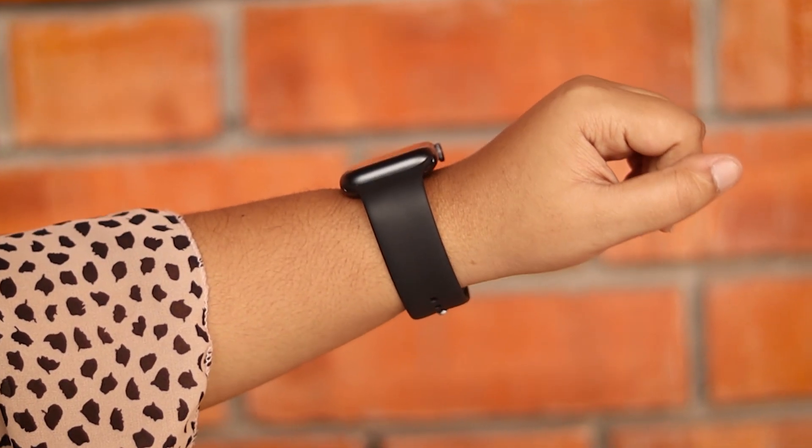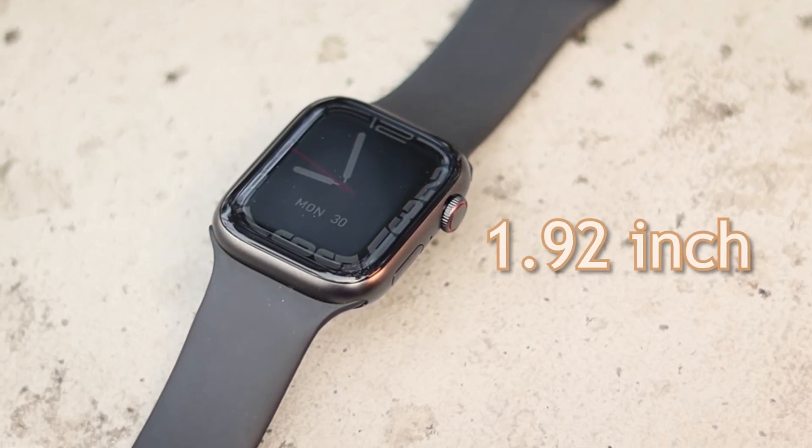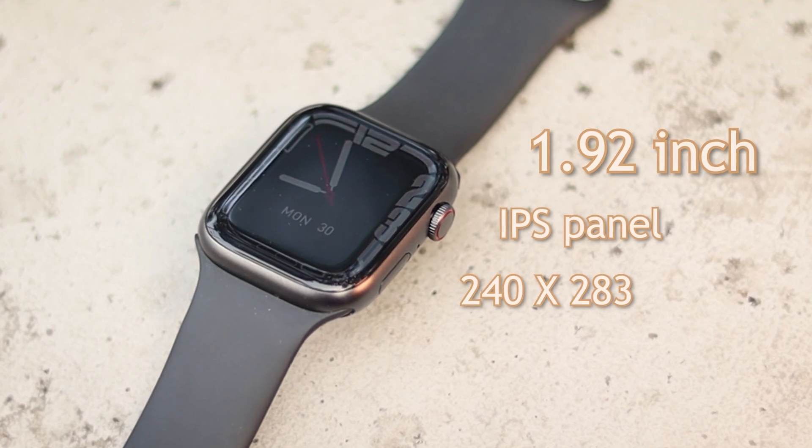The strap is very impressive. Now, the display section: 1.92-inch display — that's a big number. It's an IPS panel with 214 to 283 pixel count. This display is very high resolution. The IPS panel quality is very high.